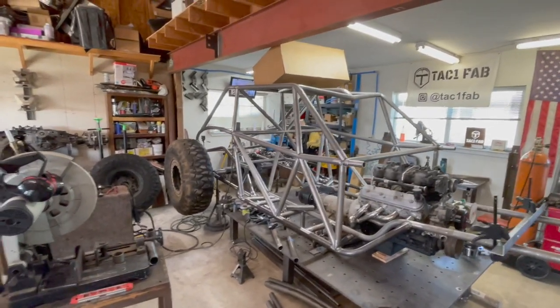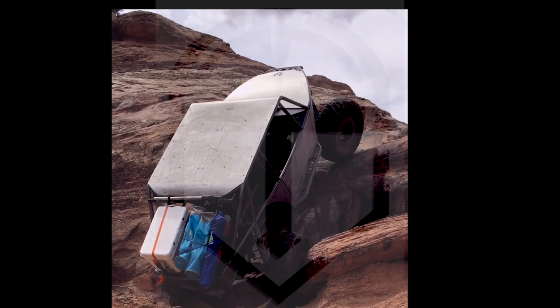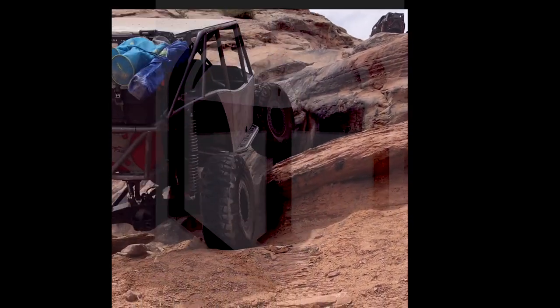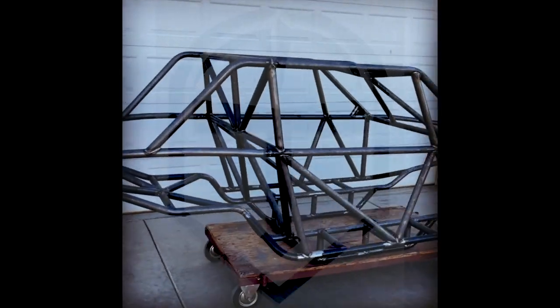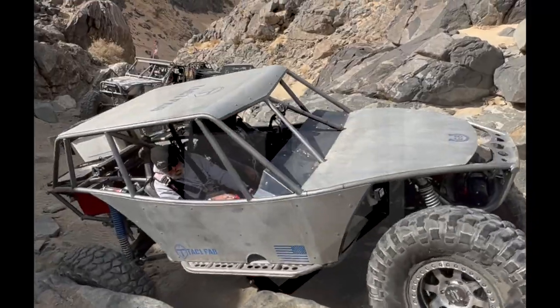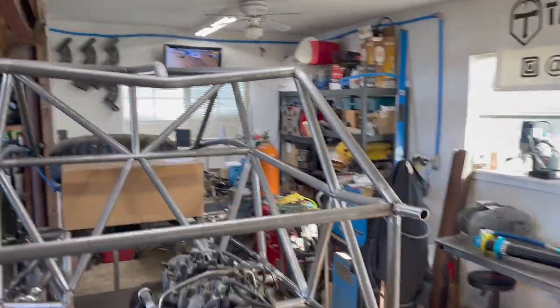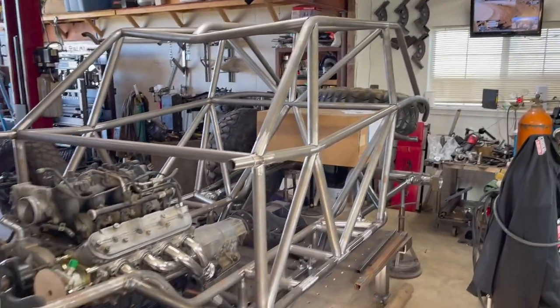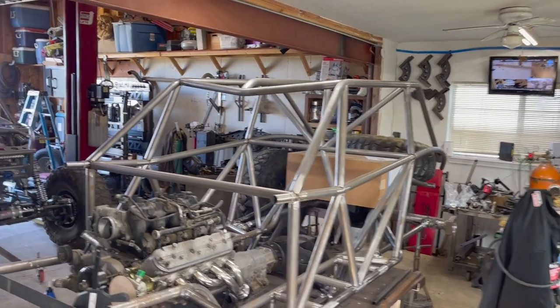Well, several days later and many, many, many interruptions later, I got to continue on the back end here. Good morning, guys. It's been a couple of weeks and I think this is going to be part of episode number 17. I was supposed to be gone at King of the Hammers this week and had some things come up with the family. Family first. Here we are.